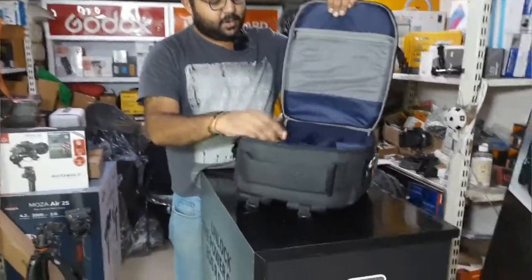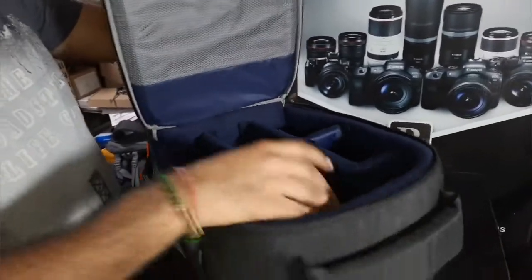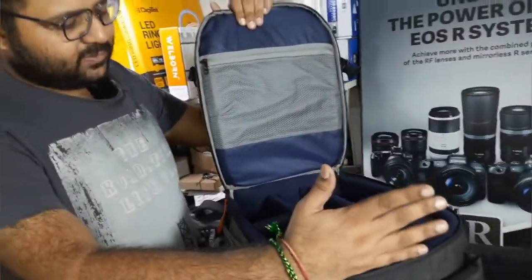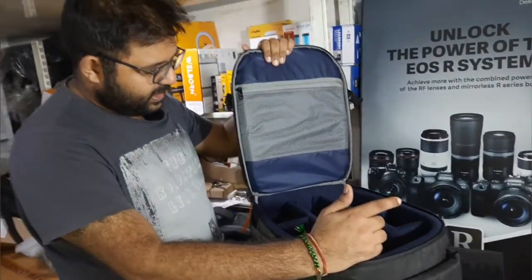This is the main compartment. The padding is decent. It has room for a single camera kit — a camera body, 2 to 3 lenses, a flash, and LED lights. It holds a basic kit comfortably.